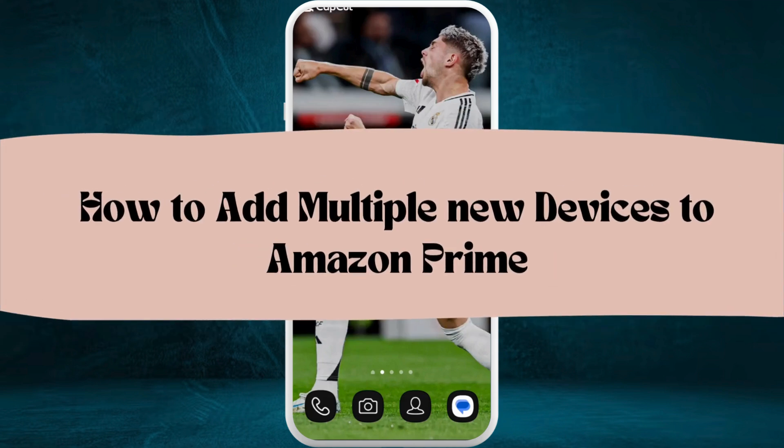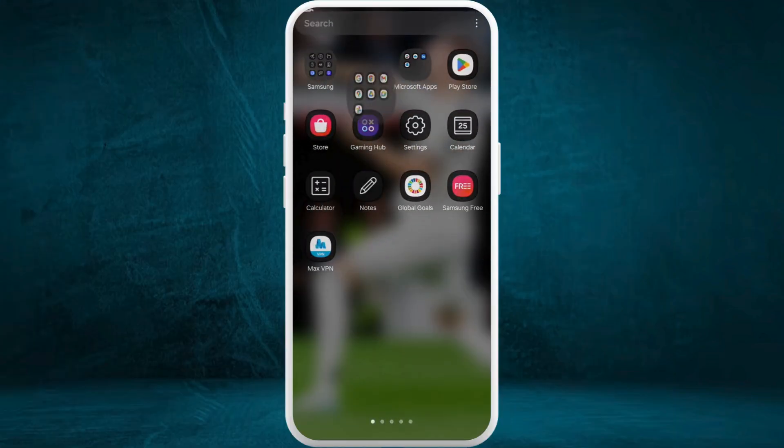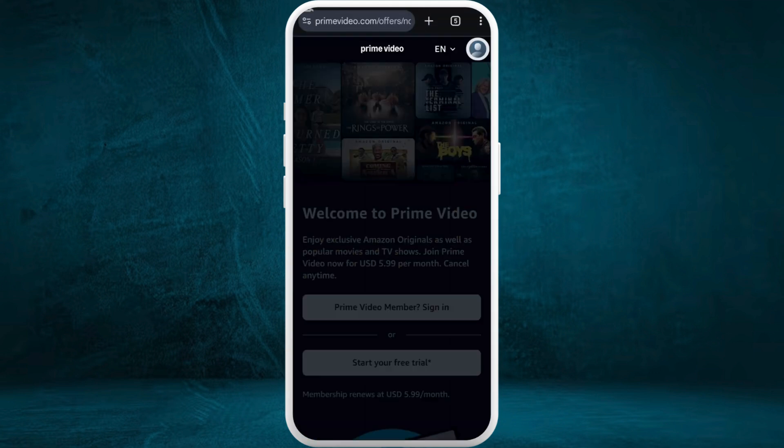How to add multiple new devices to your Amazon Prime Video account. I'm going to guide you through the process on how to do it. Let's get started. First of all, on your phone or your computer, head over to your preferred web browser. Search for Amazon Prime Video and navigate to its website. Once you are on the website, make sure that you are logged in with your account.